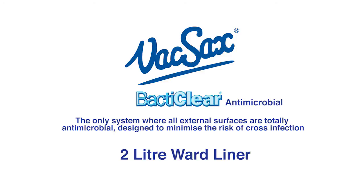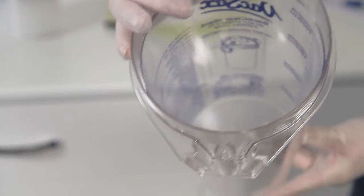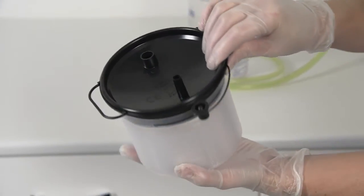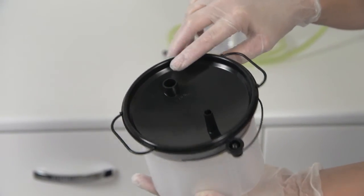The BactiClear 2L Ward Liner. For this you will need one 2L BactiClear Ward Canister with rear vacuum port, and one 2L BactiClear Ward Liner with a unique smooth surface for ease of cleaning. Note first the patient port and then the vacuum port — these are unique and cannot be misconnected.